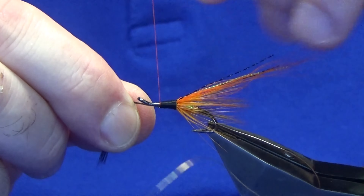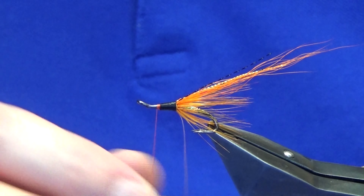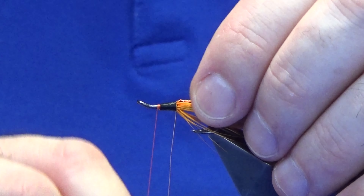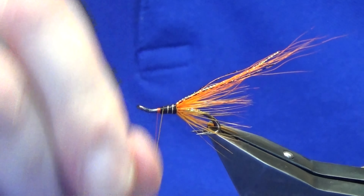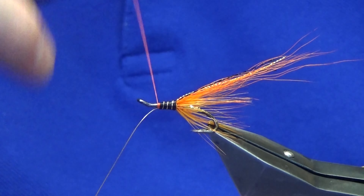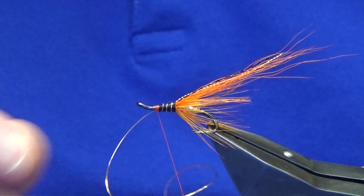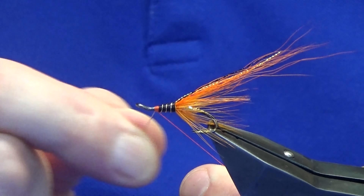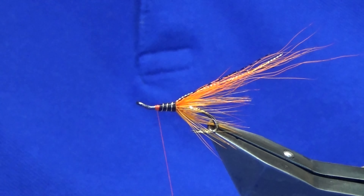Catch this in, turn of floss, bring up the rib taking three turns on the front body. What I like to do here is work my thread forward, just getting the base of thread down for the materials we're going to put on at the front. Then we can bend and break away the wire and bring our thread back up. Not looking too bad.